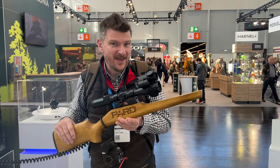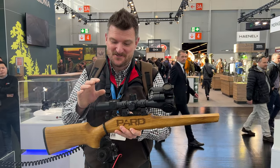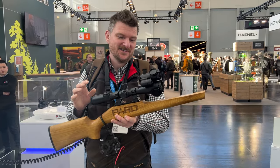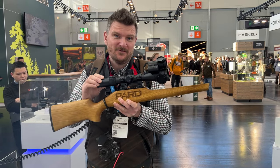Welcome to Chris Park and Shooting Sports. We're here at IWA in Nuremberg. This is one of the products that I've seen already this morning that's really exciting. This is the PARG TD5 — this is a thermal riflescope.